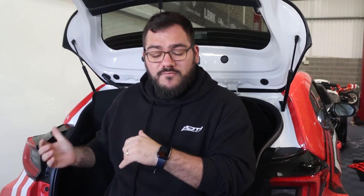So what we're going to do is set you guys up so you can follow along with the rear seat delete, and you can let us know anything at the end.